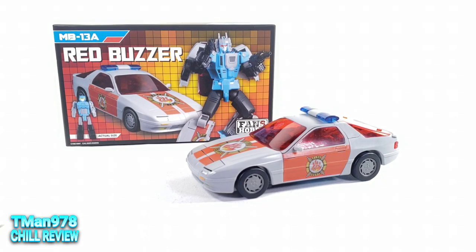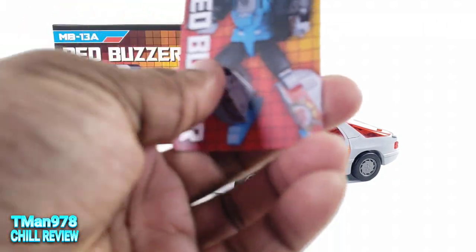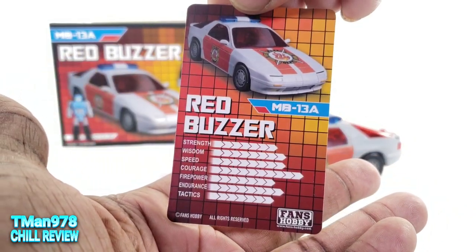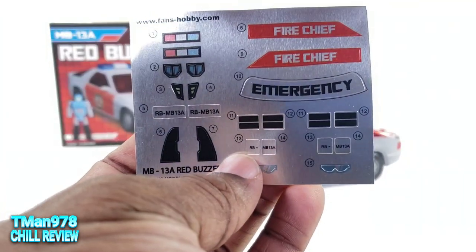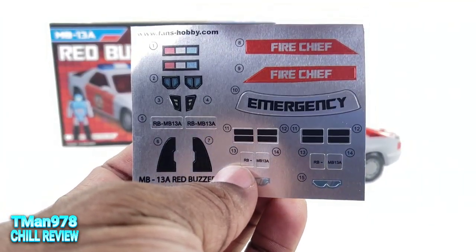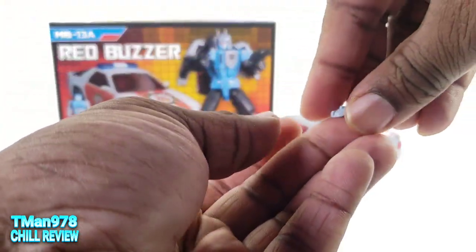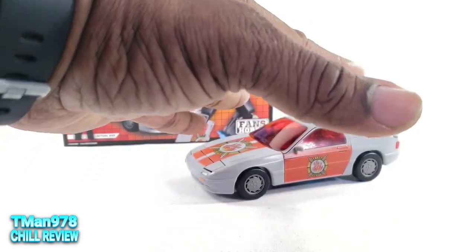Let's get on to this review. You get this instruction pamphlet, a collector's card, and a whole rack of stickers. Thankfully, even though I like putting on stickers sometimes, I don't have to do that — I'll let him do that. We also got an extra face that you'll see later, and the rest of the components are actually inside of here.